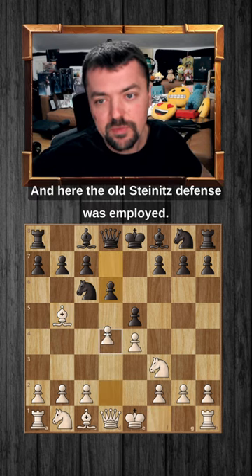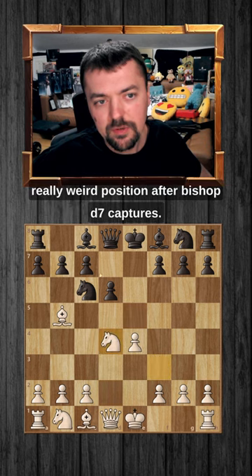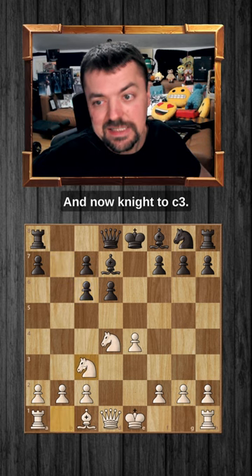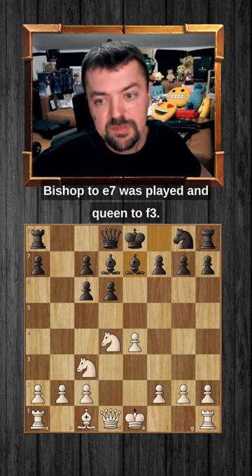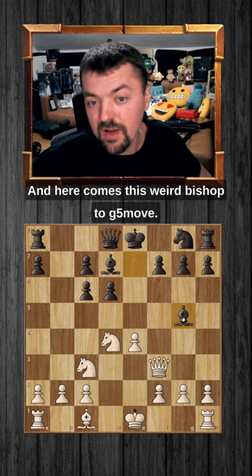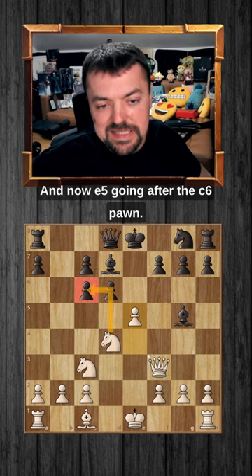Here the old Steinitz defense was employed, and the game ends up in a really, really weird position after Bb7 captures, captures, and now Nc3. Bb7 was played and Qf3, and here comes this weird Bg5 move, and now pawn to e5, going after the c6 pawn.